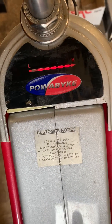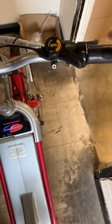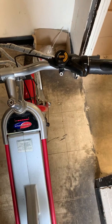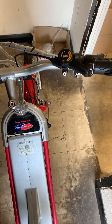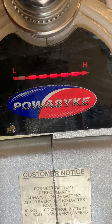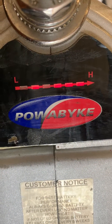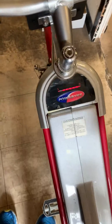To check the throttle, if I twist the throttle you'll see the third light disappear, then it comes back on when I let go. So every time I twist it the light disappears - that's checking that the throttle is working okay, which it is.